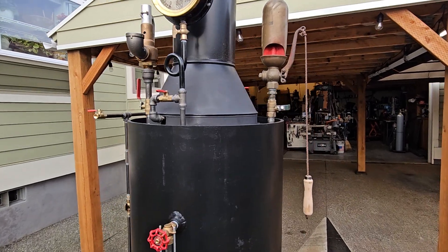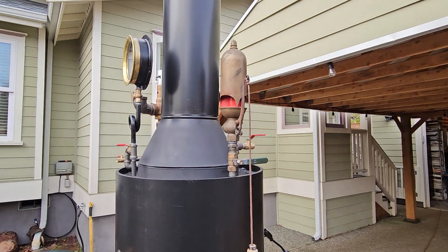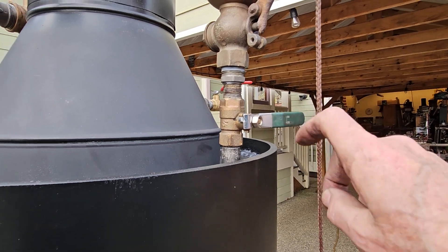It has a really nice old three-chime whistle on it. It does have a dent on the back side, but it looks pretty good. The valve is not working on it, so I'm going to leave this test valve on it.